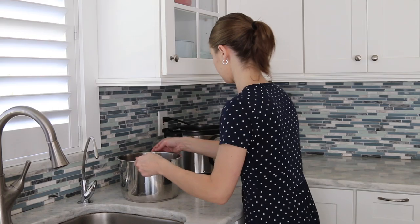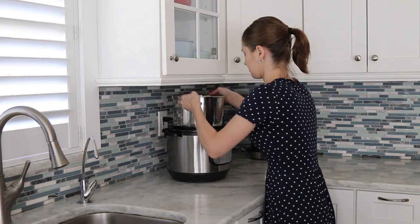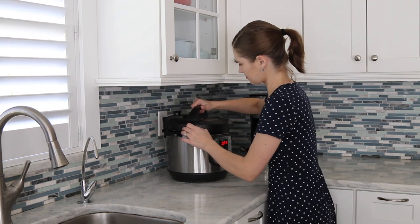My favorite borscht is based on chicken broth, but it also has some beef. So I'm actually cooking beef in my Instant Pot behind me that I started earlier. While that's going to cook, I'm going to cook everything else, and by the time the beef is cooked through, I'll just add it at the very end. I also have chicken broth that I made earlier.